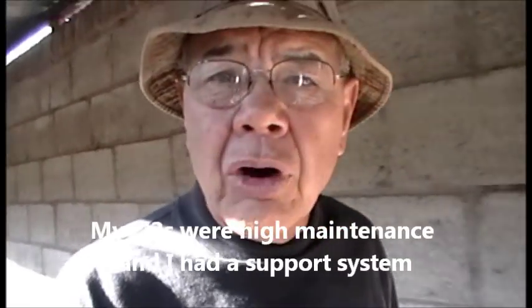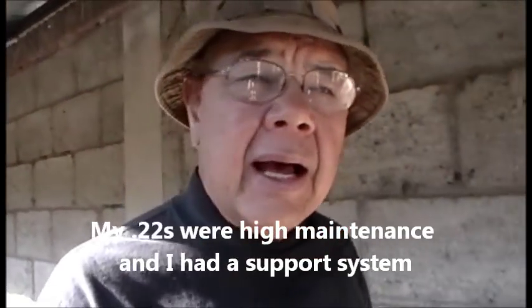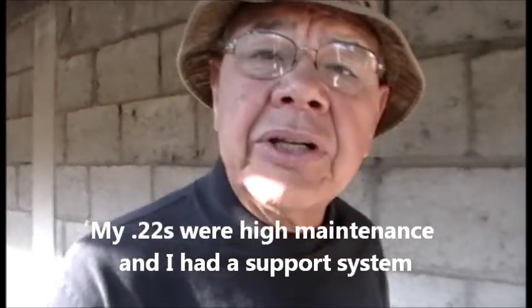I cleaned them regularly. I didn't drag them through the woods. I didn't go days without cleaning them. Most of the time when I knew I was going to be in a situation, I had time to go over my .22s, make sure they're cleaned up, oiled up, and the ammunition is good and fresh. So I took all the steps to minimize the chance of malfunctions.